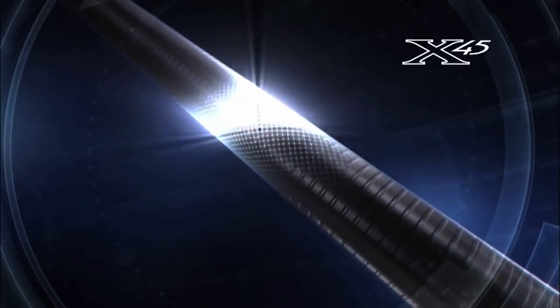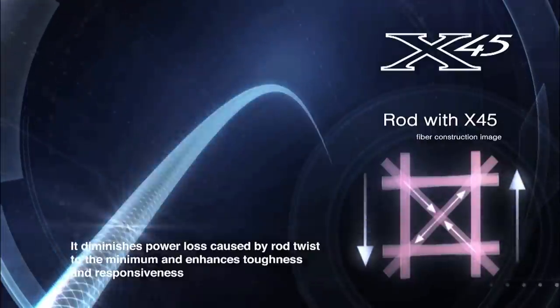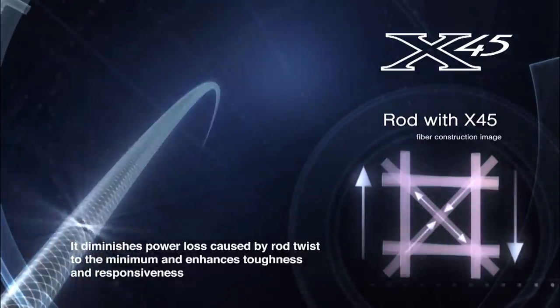By combining the X45 proprietary technology with high-volume fiber technology, you get the optimum in casting, sensitivity, overall performance and absolute pulling power. Daiwa has produced a parabolic rod — very thin yet overwhelmingly powerful.